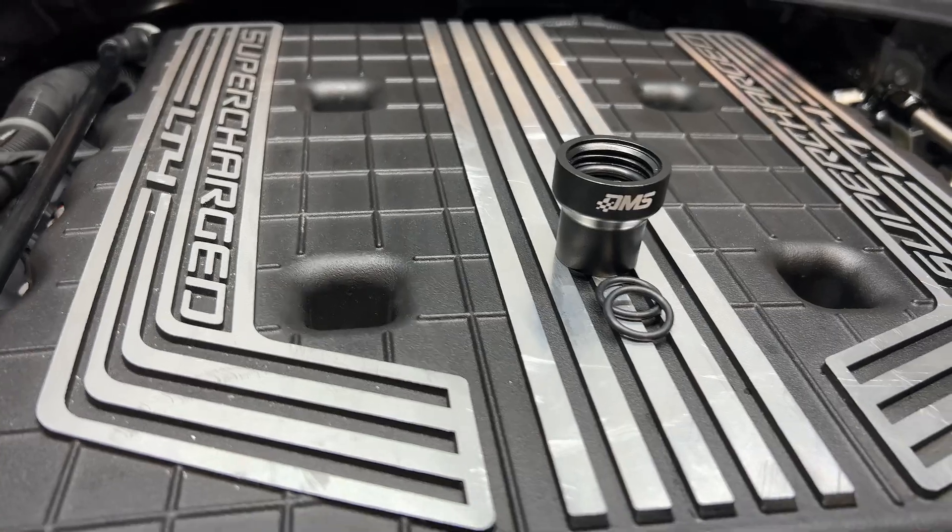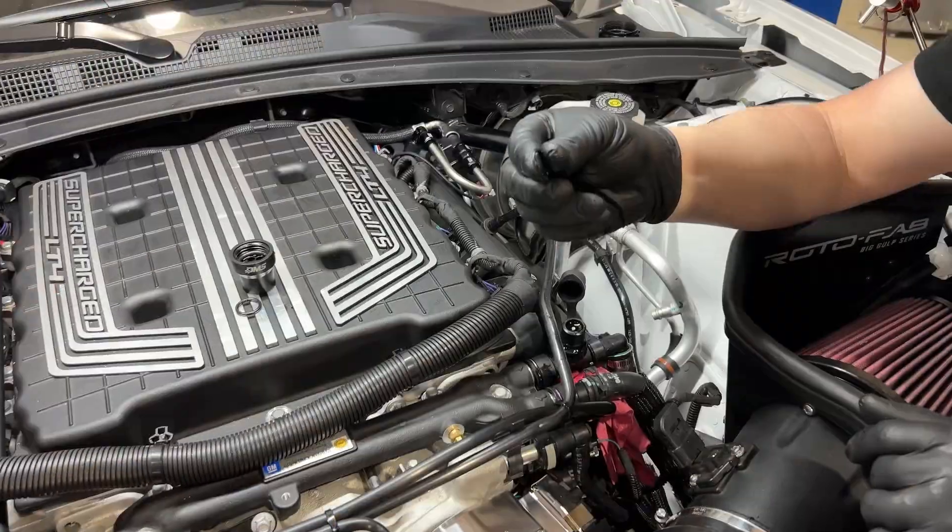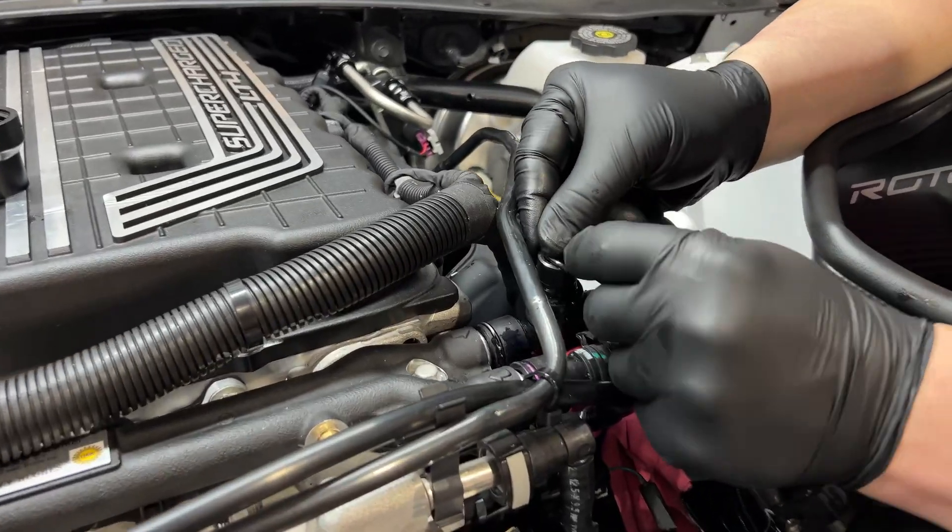Hey, Matt from Dedicated Motorsports here to talk about our coolant filler adapter tool for the LT4 supercharger. Here we're working on a 2022 Camaro ZL1.